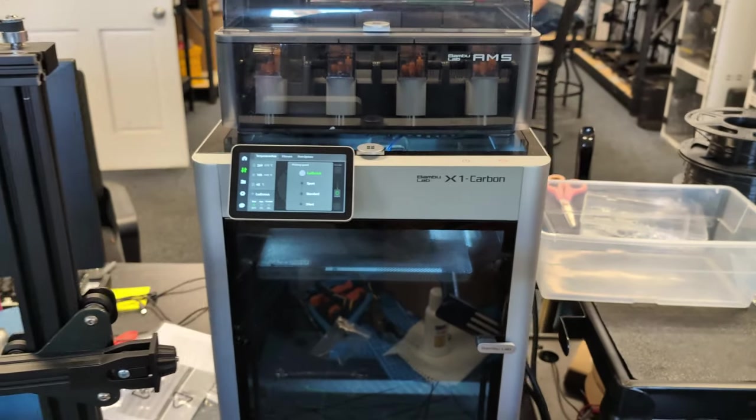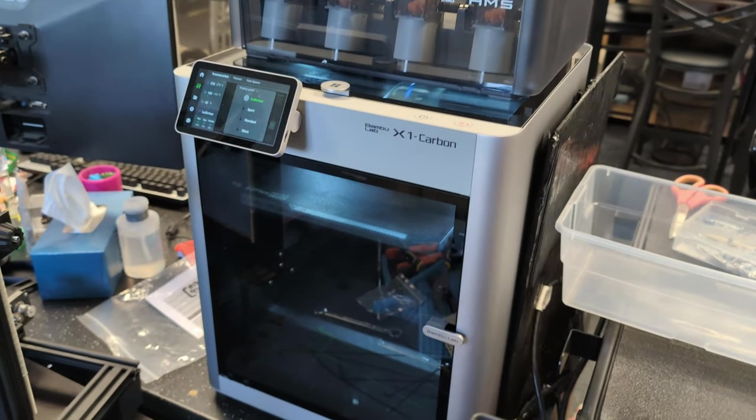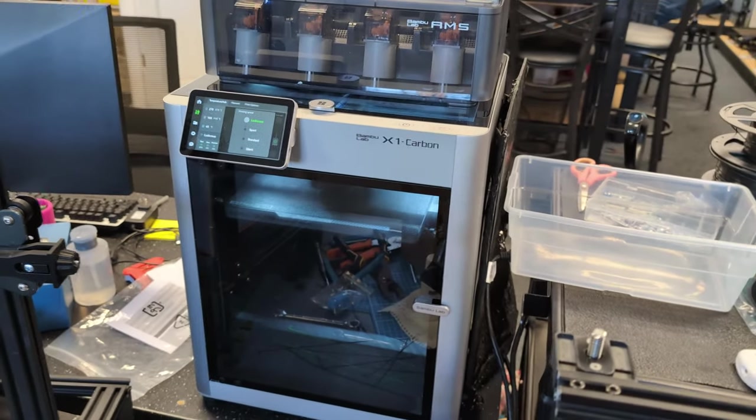And now they don't. So definitely an upgrade I recommend, especially if you have your Bambu on a desk right next to you, or if you just want to quiet it down and prevent it from shaking whatever shelf or desk it's on.